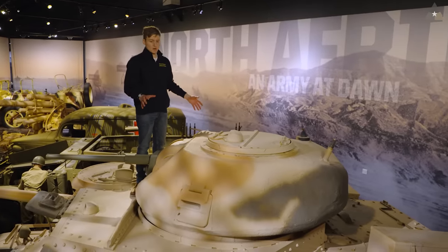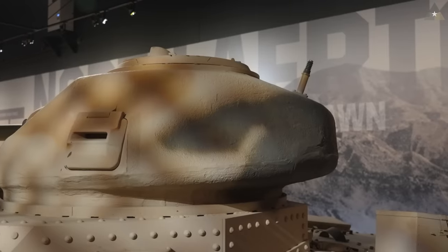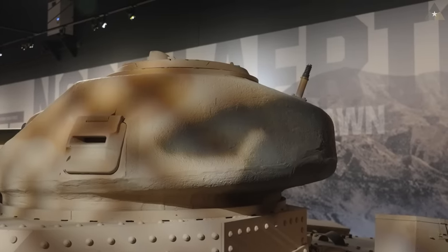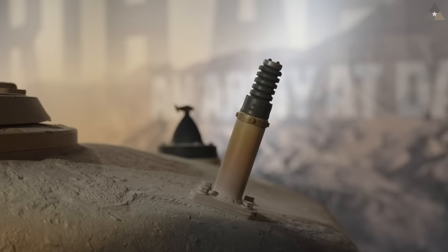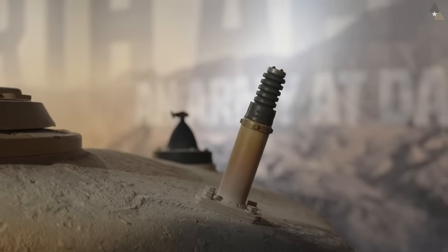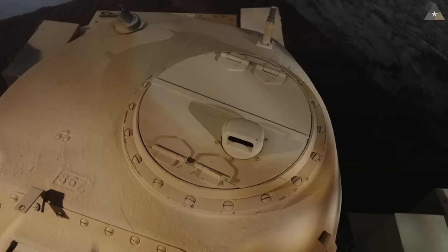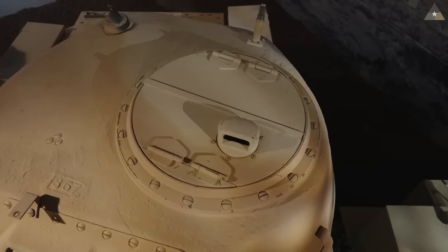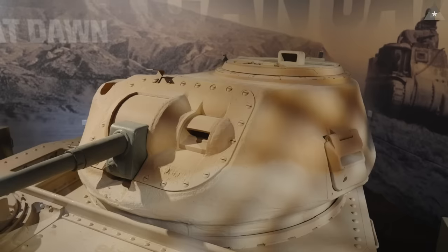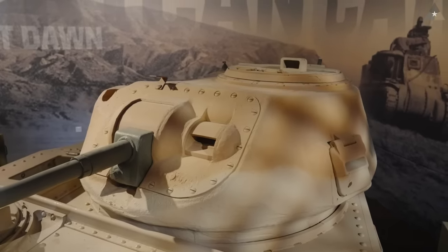Notice how much bigger the turret is in comparison to the M3 Lee — that's because it had to be made bigger to accommodate the radio that now must be placed next to the tank commander, something that all British tankers had in common in terms of their training. When we think about where the radio was previously located in the M3 Lee, that was actually down in the hull. By relocating it up into the turret, we actually removed the need for a radio man, who was in fact the seventh crew member of an M3 Lee. Now it's only down to six here in our M3 Grant, because the commander is pulling double duty — he's both the radio man and the tank commander.